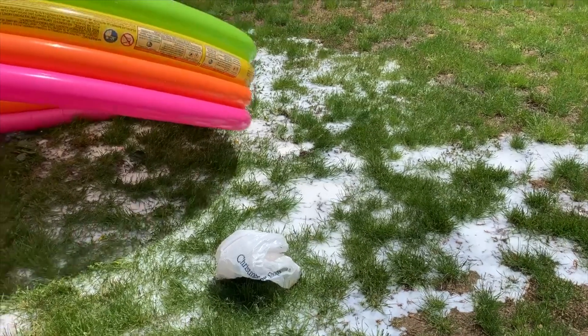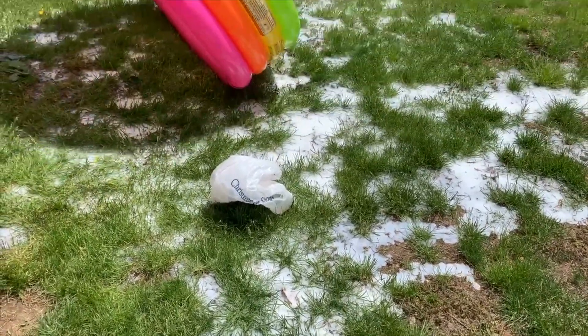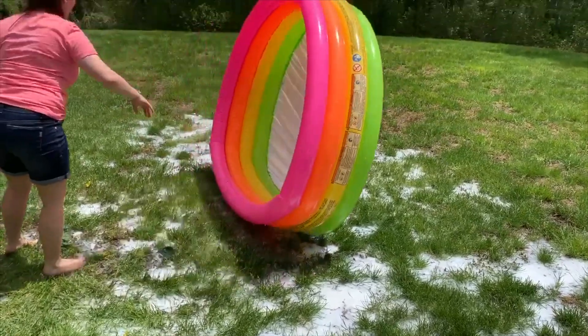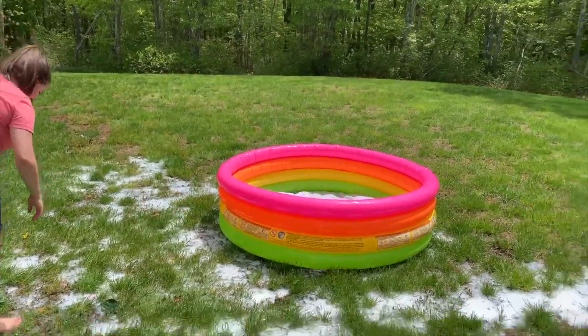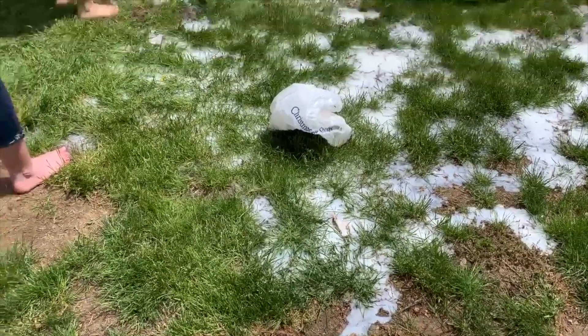After we were done, we had to empty the kiddie pool, and I made sure that I hosed out the milk water just because I did not want the yard to smell and I definitely did not want to attract any sort of animals to the yard to eat my little puppy.